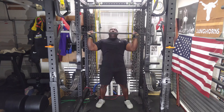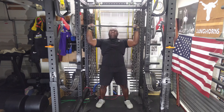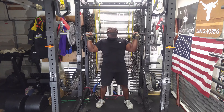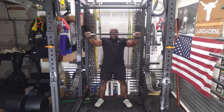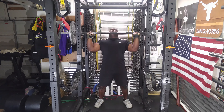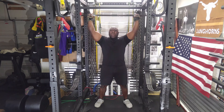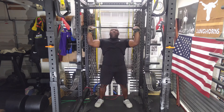Then I increased the weight a little bit more and went for three reps. I increased the weight again and went for three more reps. The goal of the day was to do between three and eight reps, and I ended up doing five sets total.